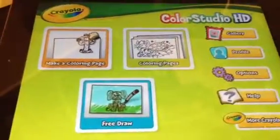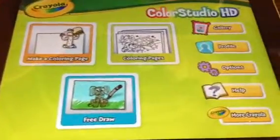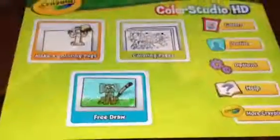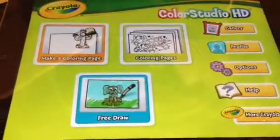I'm going to be showing you the Crayola Color Studio HD app. I've got the app downloaded on my iPad and here is the main screen that you come to when you first come into it, if you've got the iMarker on it.